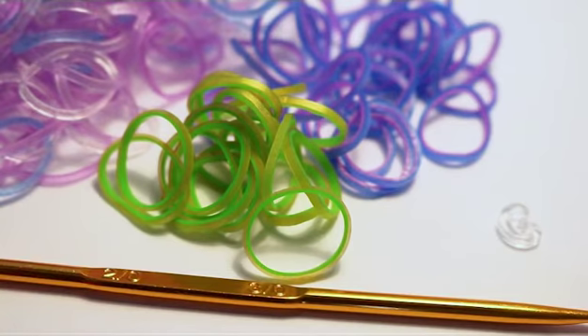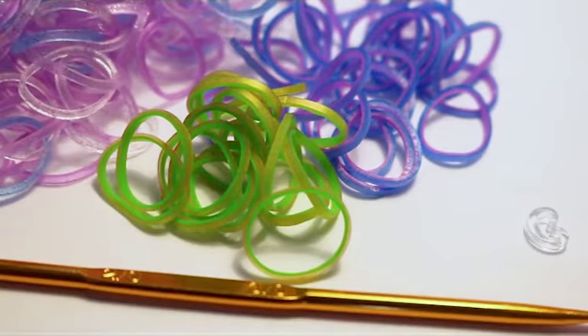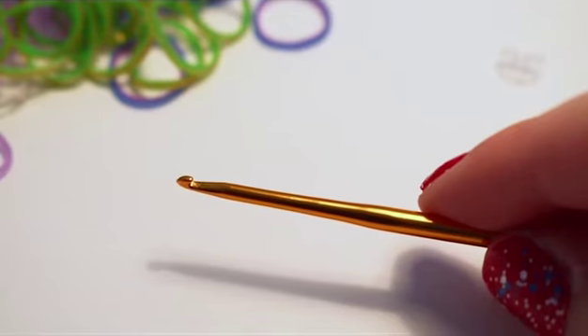To make this bracelet you'll be needing a hook — I'll be using my double-ended hook today. You'll also need a c-clip for the closure and some bands. Today I'll be using twinkle dark mix, green apple persian, hot pink, and ocean pearl.